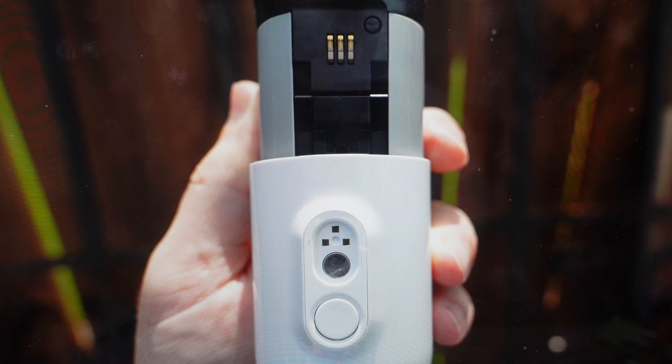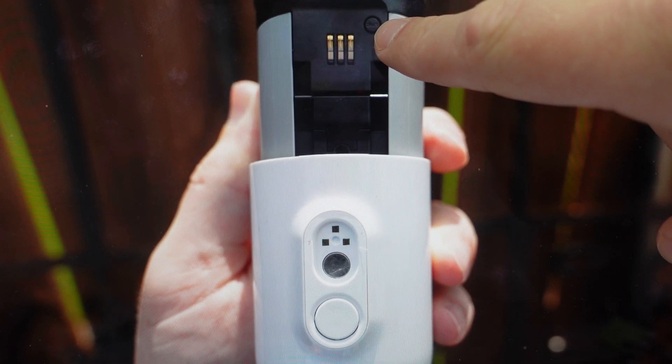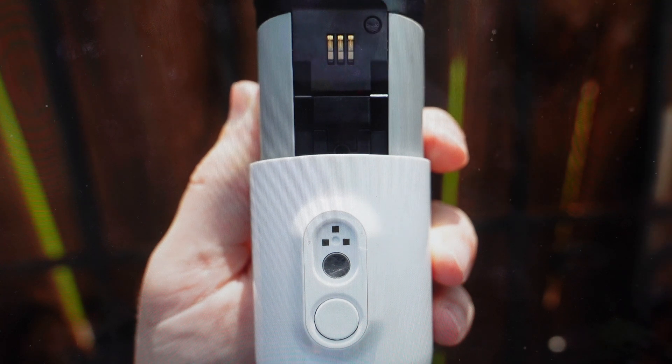So all you want to do, if you're ready, is unmount the camera from its base and find this sync button here. Just press and hold that sync button for about 15 seconds, keeping an eye on the light. When that light starts to blink blue, that means the reset is complete and you can go ahead and release the button.